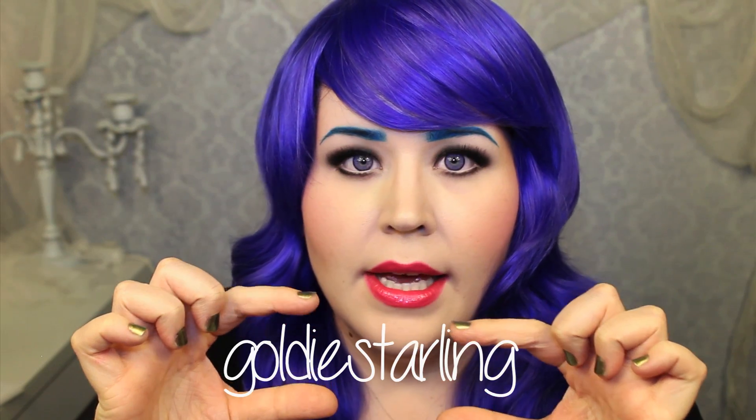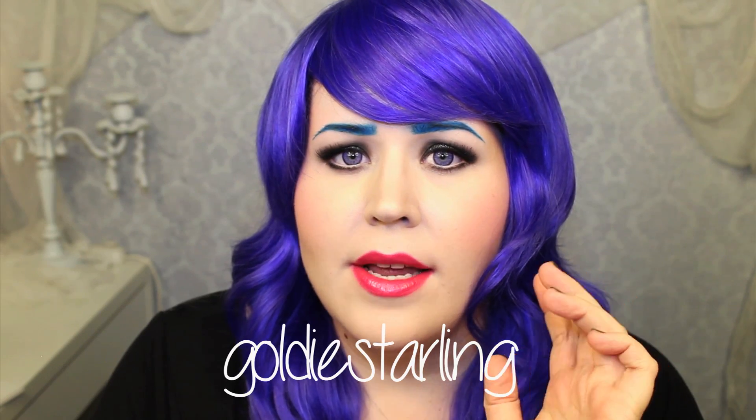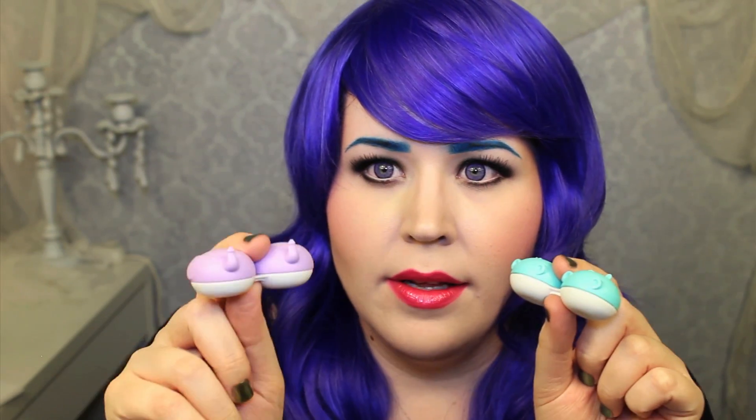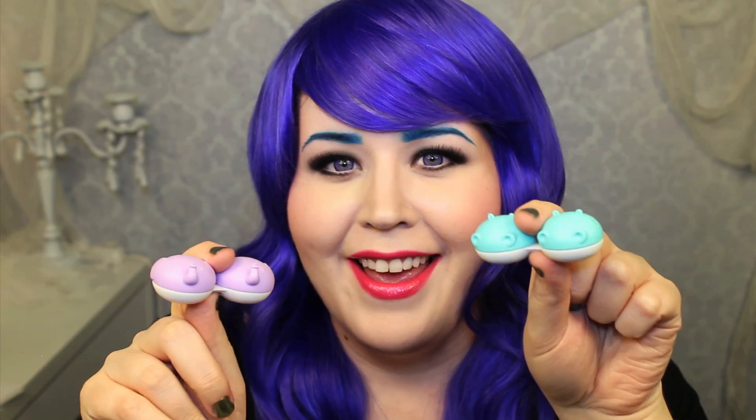Pinky Paradise did offer me a discount code — it is Goldy Starling, right here. There is no expiration date for it, which is awesome. It's not a discount exactly, but you get a free mystery present and also a free little animal case, and these are adorable. I think this one is an elephant — it's got little trunks — and I think that's a hippo. They're cute, and you get a free mystery gift which they send you as a surprise.